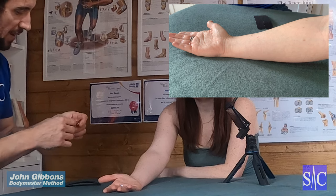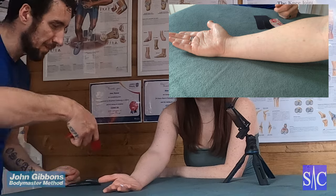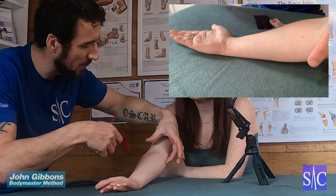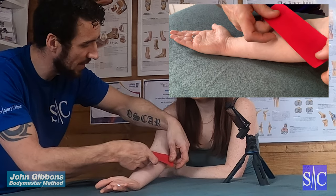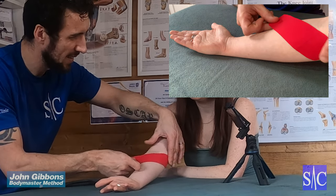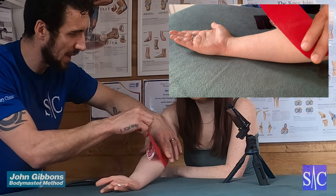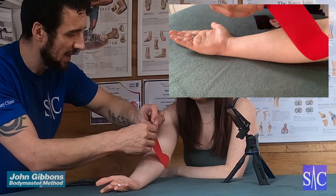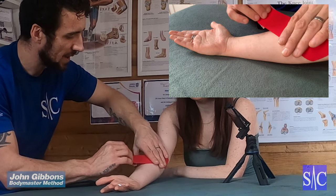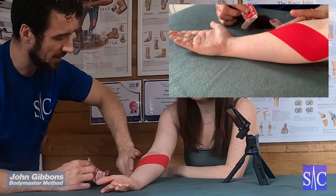So first piece of tape — rip off an inch and then we're going for that bit. There's the bony point, we're going just on it, slightly on it and just below. Apply with no stretch, secure the tape with your fingers, give it a pull and the backing comes off. Lift the backing so you've got something to grab onto and then just run it across the centre of the forearm with no stretch at all, like so.